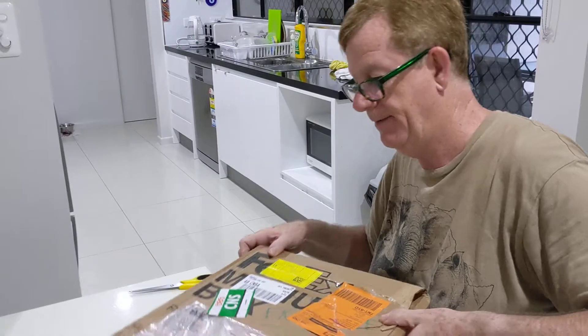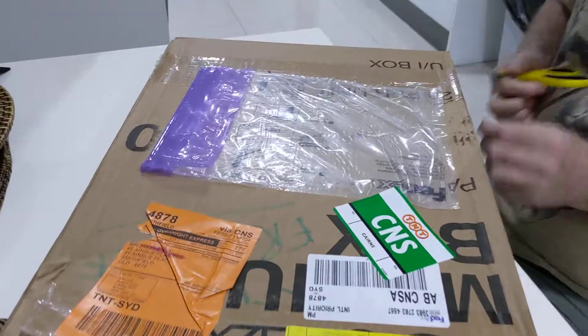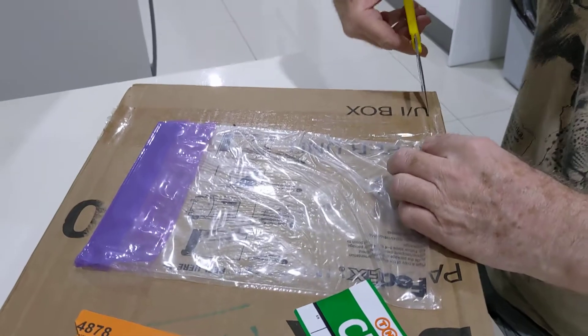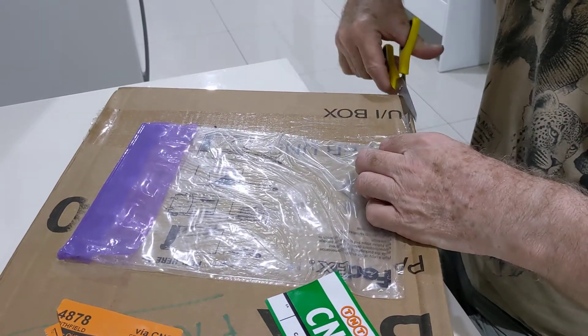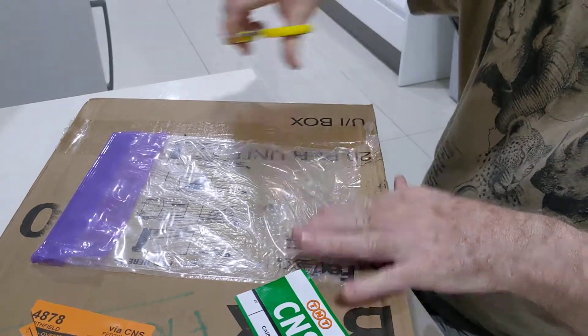This is the Emirates parcel. It's a replacement of two wings for a model aircraft — the Emirates 8, 3, 18. Airbrush.